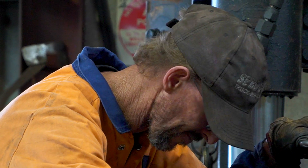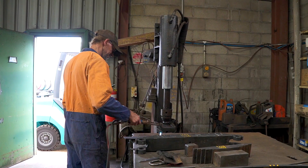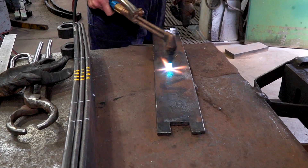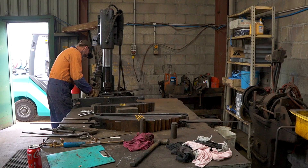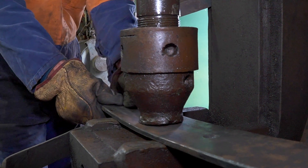Anthony checks each leaf section, marking adjustment points in chalk. The steel is then heated and positioned on a hydraulic press. The leaf is precisely curved by the ram at the chalk points.